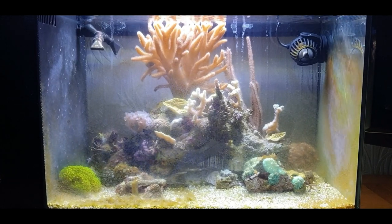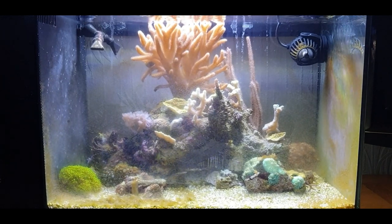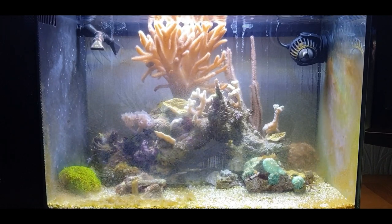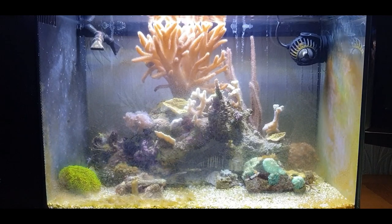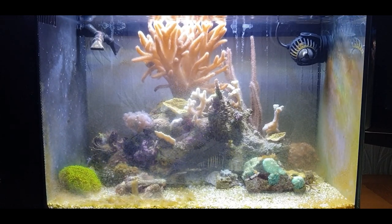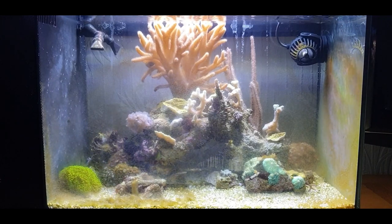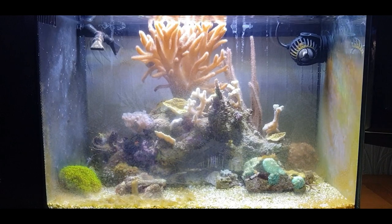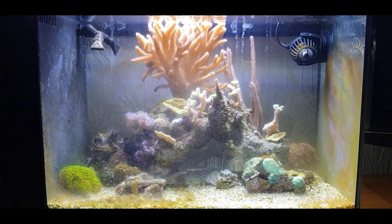Hey, what's going on guys - Mark back in his living room with the Nano little Evo from Fluval, and it's a right mess now. What's happened with this little setup is I've been away for a couple of days - about three days - and a turbo snail decided to die on me, creating a lot of nitrates and phosphate buildup in the water with its body decaying away.